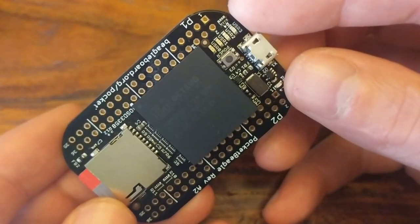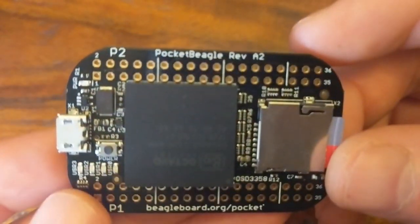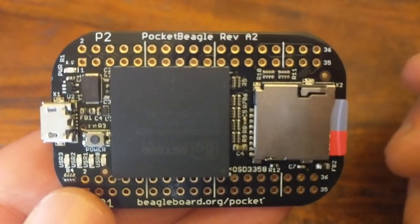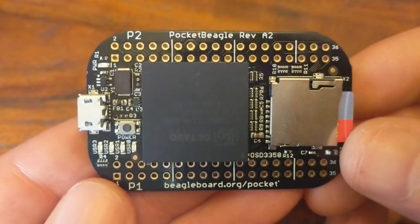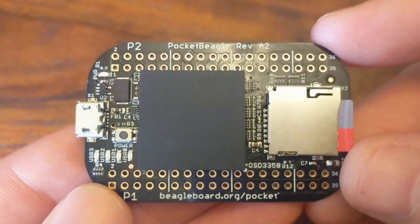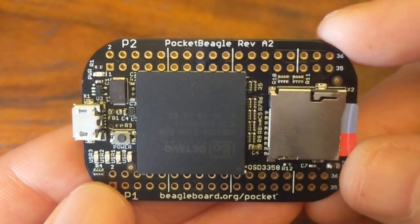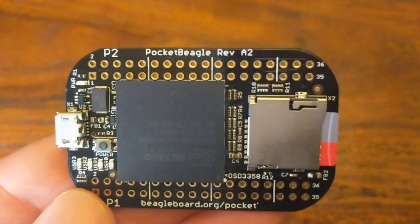The Pocket Beagle costs about $25, which I think is a great deal, especially considering those real-time units and the analog inputs. Anyway, I just thought these boards were really cool. All of the people from that community I've met so far have been great, and if you stay tuned, you'll definitely see this board being used in some of my upcoming projects.